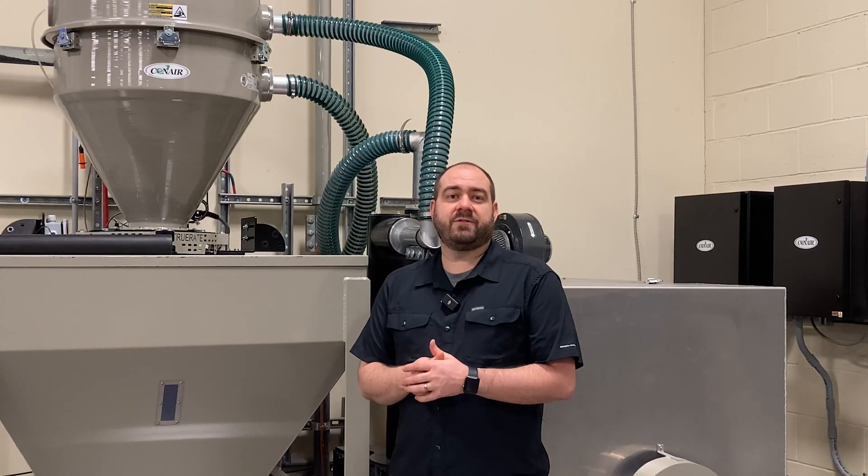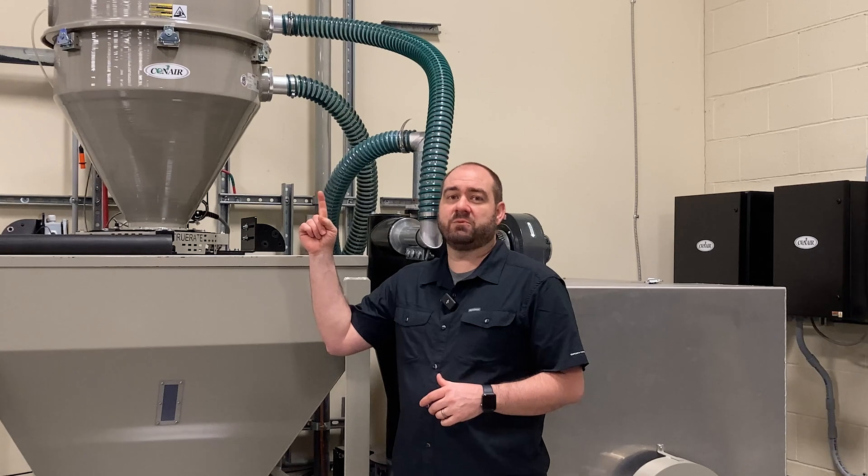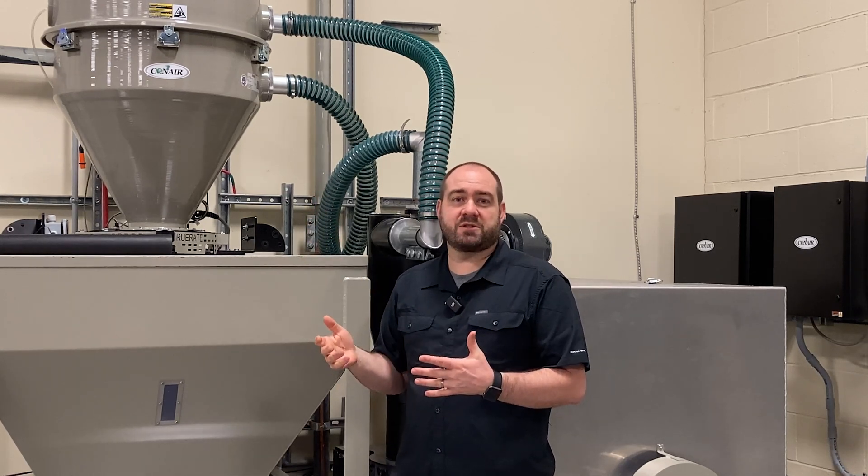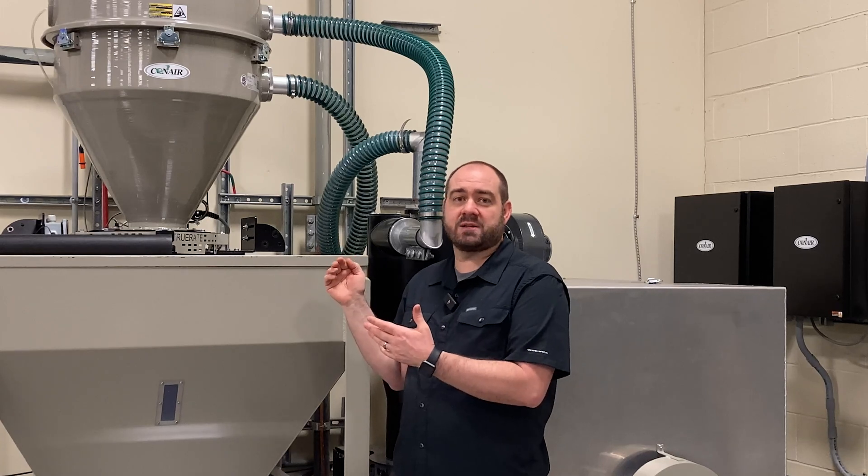Conair was formed in 1956 and started making these vacuum receivers not long after that, so we've got a bit of experience when it comes to understanding what plastics processors need.